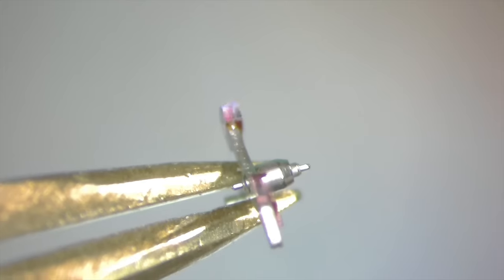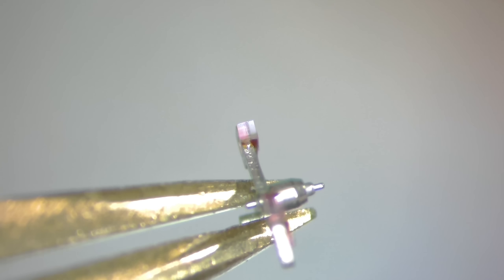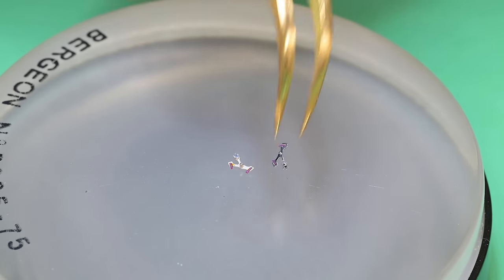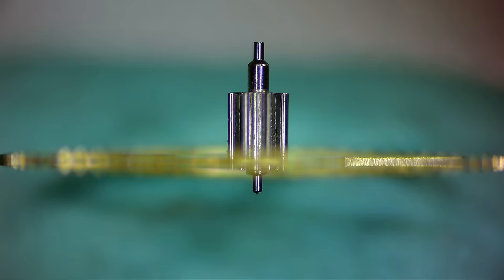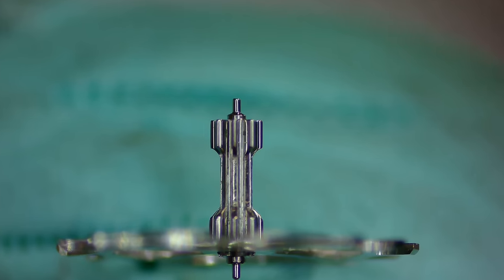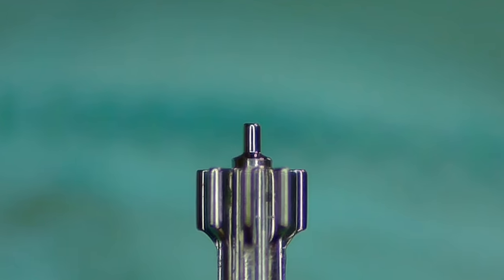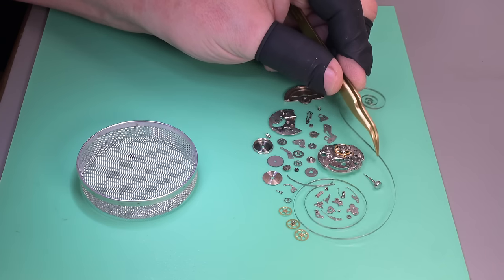On the pallet fork, while cleaning the jewel faces I found what's not dirt — it's a groove of wear, and there's the slightest chip on the very tip of the stone right where the escape wheel rides. So we have a replacement pallet fork. On the third wheel, zooming into the upper pivot, the top is flat — it should be tipped or domed for cap jewels. Same issue on the escape wheel's upper pivot — flat and worn means more surface area contact and thus more friction.